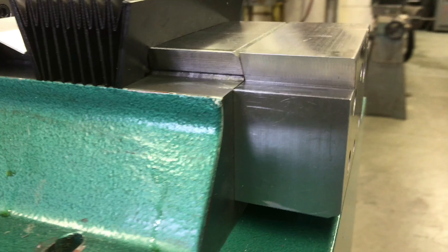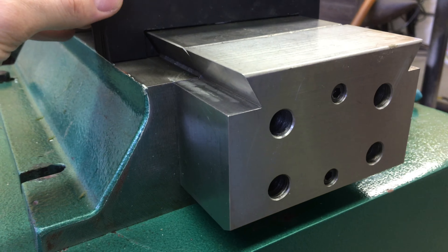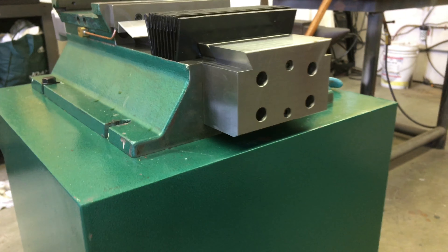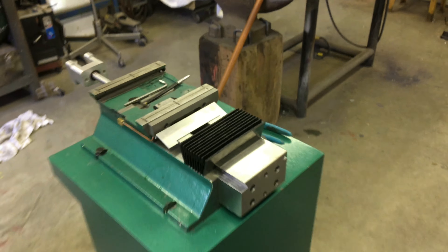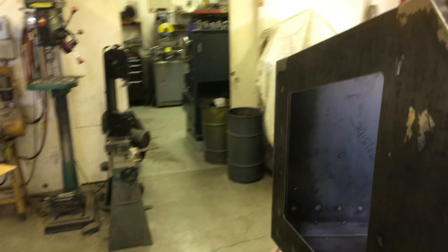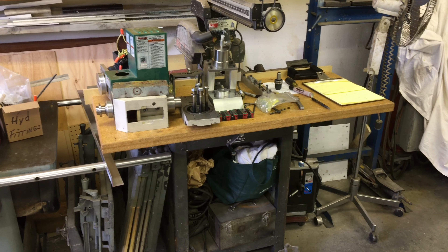Yesterday we put the dovetails on this spacer so we can get the bellows to come by. Other than that, that's about it — just gonna continue on and maybe clean up this mess. Thanks.